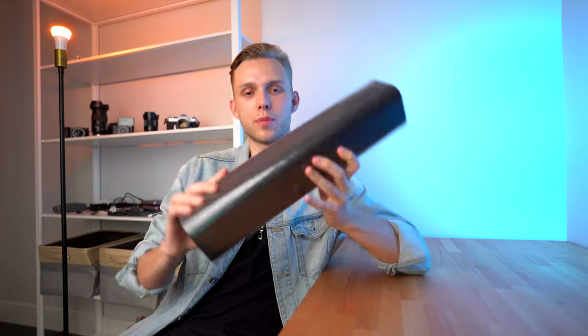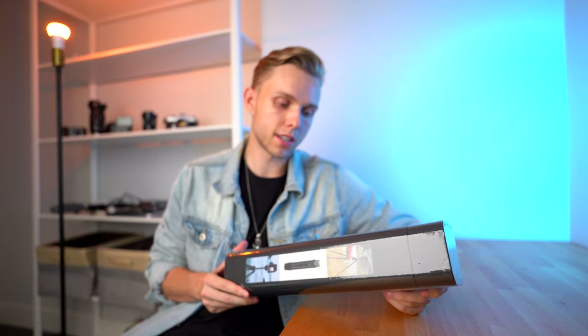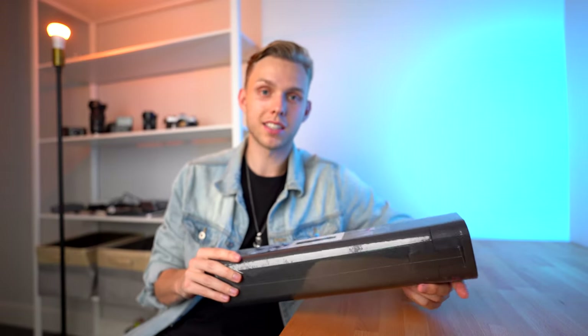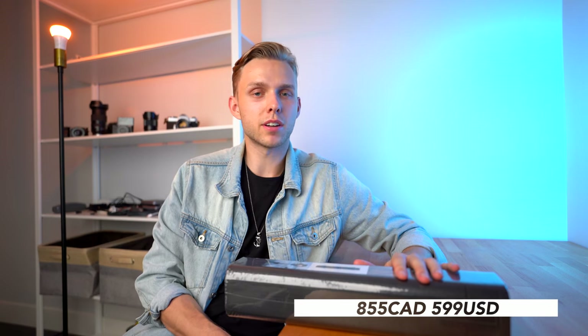But today it's a very exciting day because we get to open the Peak Design Carbon Fiber Travel Tripod. I am super excited about it. I've heard amazing things in terms of design, lightweightness, and strength. It is insanely expensive — $855 Canadian, which is crazy. I'm not sure of the exact American conversion, but I think it's around $500 something.